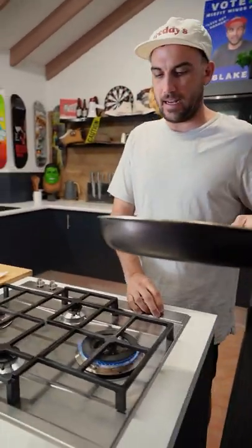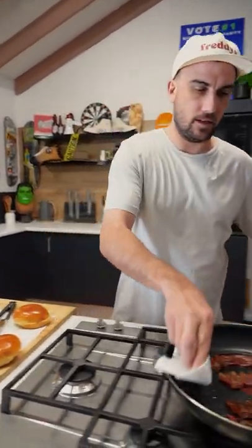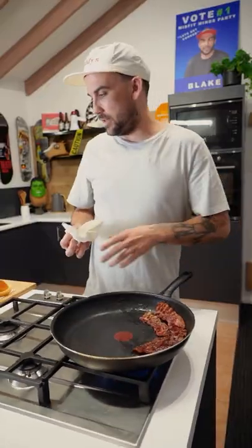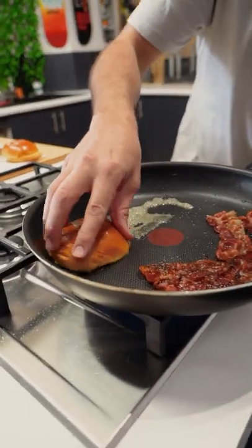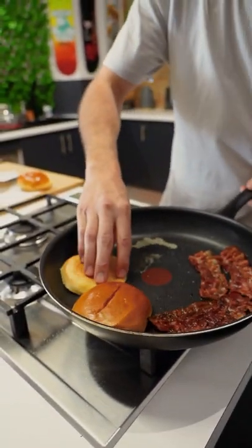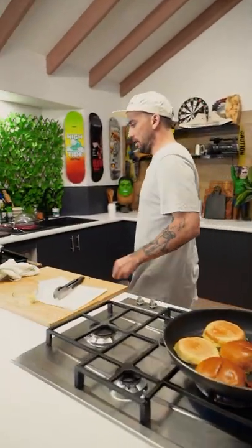I've just paused on the bacon, so I'm just going to reheat that up a little bit. And we can do the brioche buns - got a little bit of paper towel here, push these to the side, a bit of butter on, then put these little buns on to soak that up and toast them off.